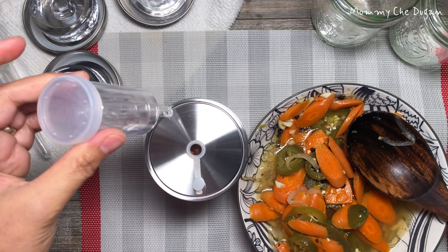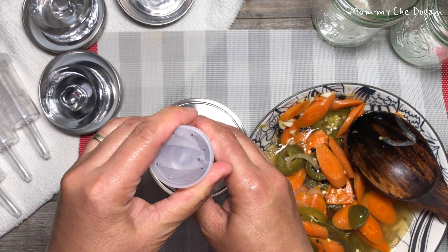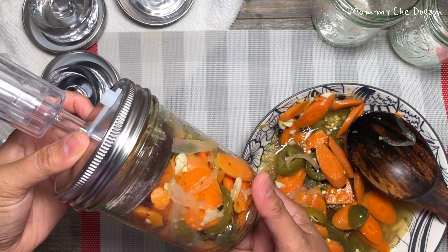The airlock allows air or gases to move out of a ferment but does not let any back in. By not allowing any air back in, contamination of the fermentation project by molds and other microorganisms is prevented.